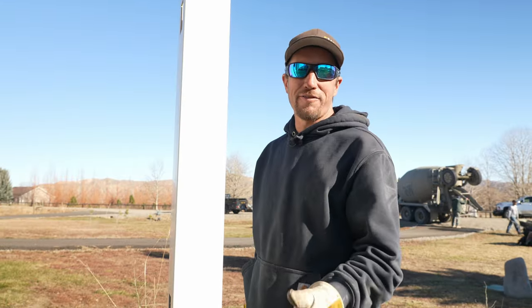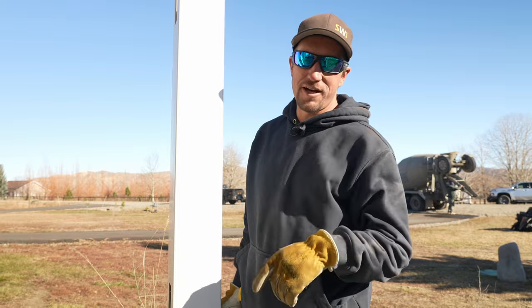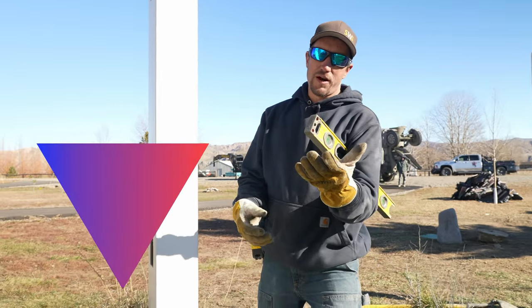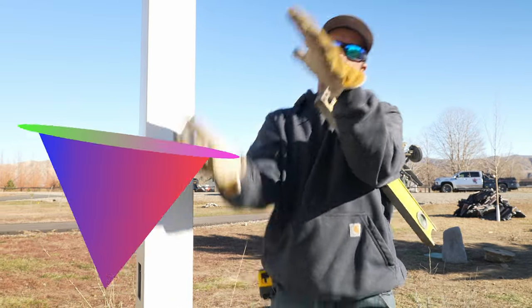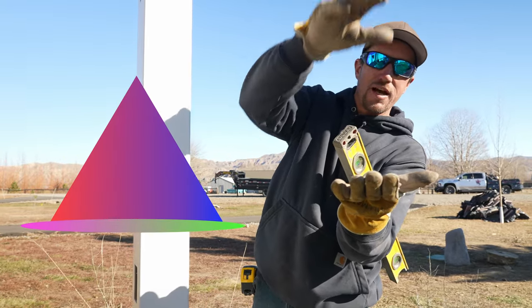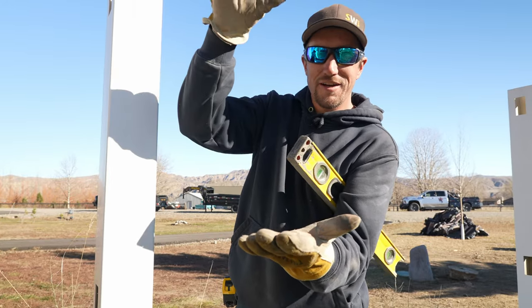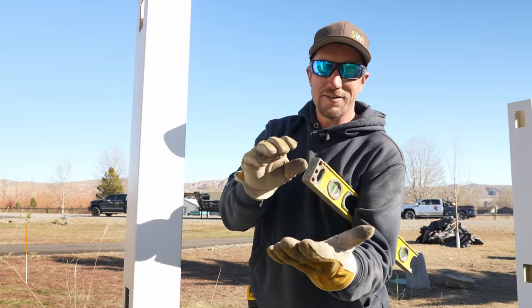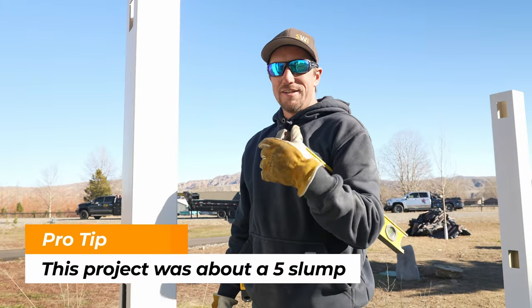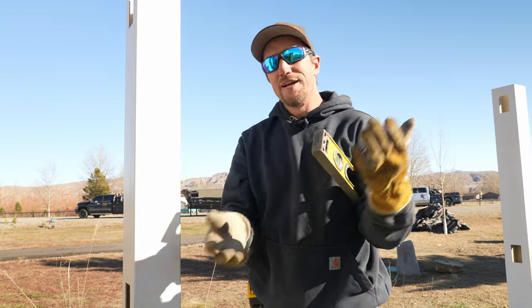When we pour the concrete for our vinyl fence, we try to stay at about a four, more so on the five side of a slump. Imagine a cone — they fill the cone, place a plate over it, turn it over, release the cone, and the concrete settles. That's called a slump test to see how much the concrete settles. If it settles five inches, you have a five slump, and that's what we're looking for.